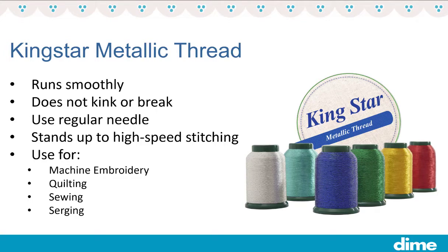You can use Kingstar Metallic Thread for machine embroidery, for quilting whether it be with your sewing machine or even your long arm. You can also use it for your regular sewing projects — it looks fantastic for decorative stitches. You can even put it in your serger.